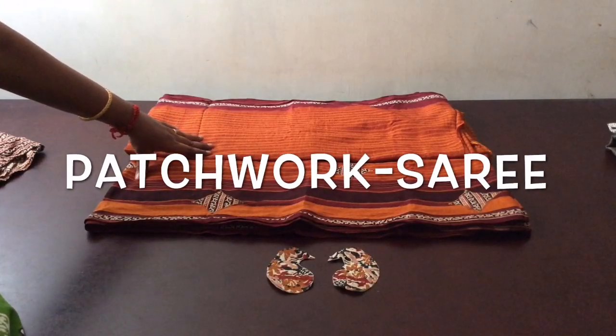Hi, welcome to Kool Kratz. Today we are going to learn how to do patchwork in a saree.